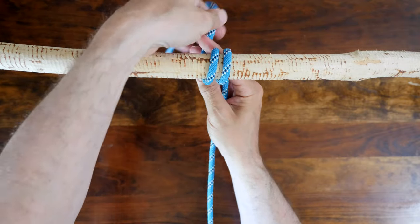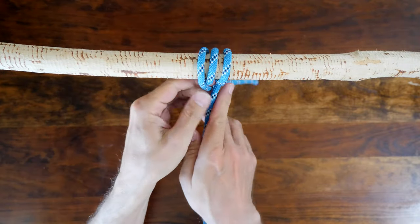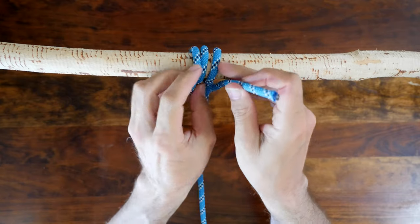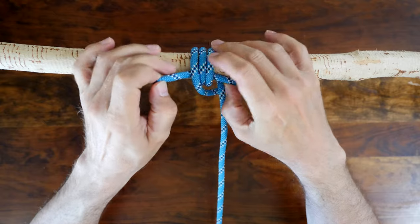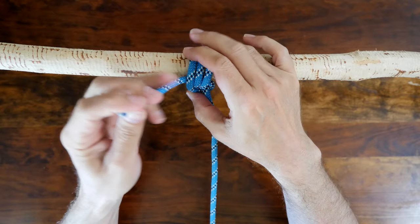The halyard hitch is a sturdy hitch knot that will withstand a varied load but works best when tied on a surface that has enough friction to hold the rope. The halyard hitch was used to fix a line to a rail or a post.